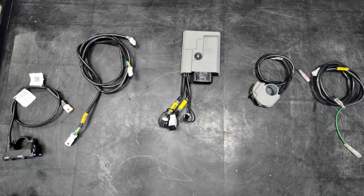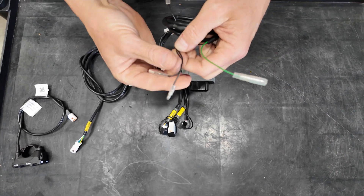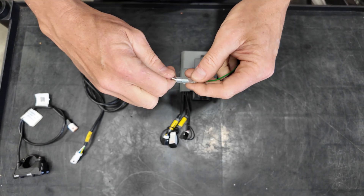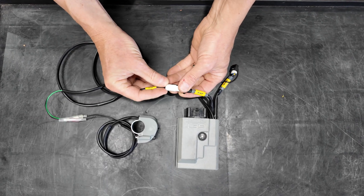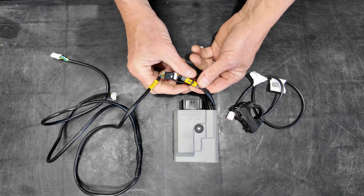For the map switch, if you're using the toggle type map switch, you'll connect the two bullet connectors together. They are self-polarity locating, so female to male. The toggle map switch will connect into the EXP connector. If you're using the LED map switch, you'll use the Y cable that will connect into the main connector.